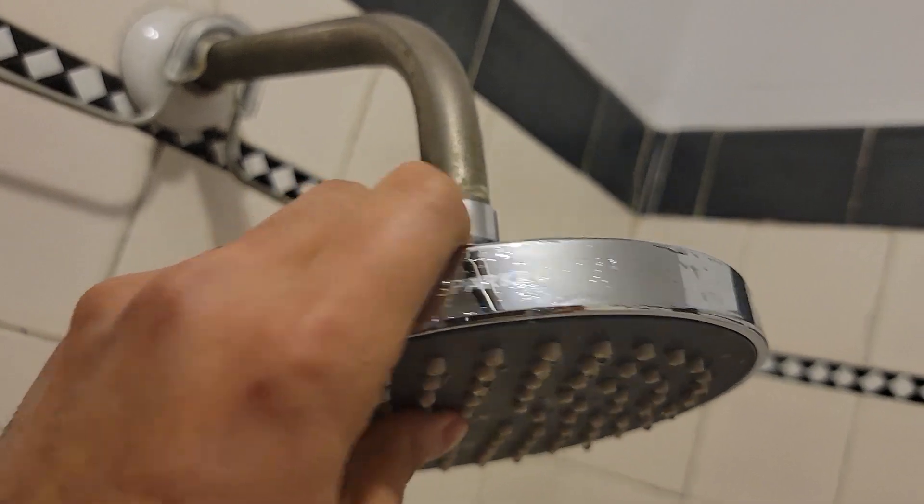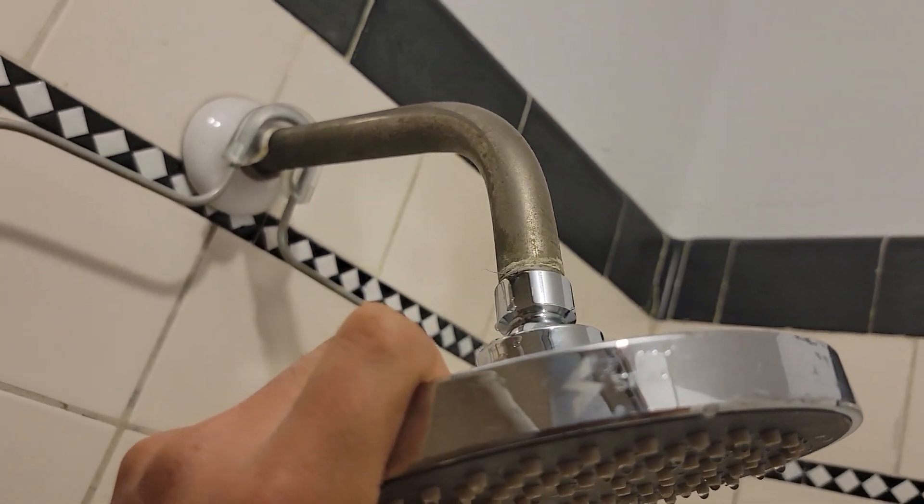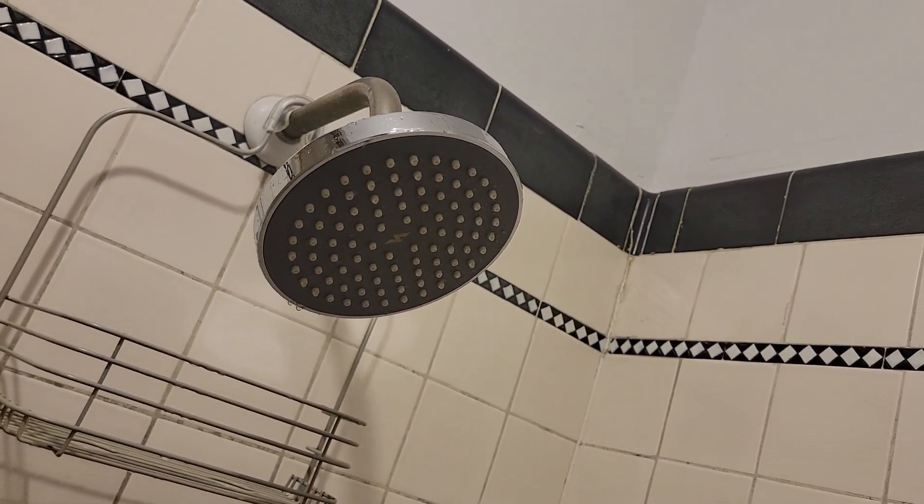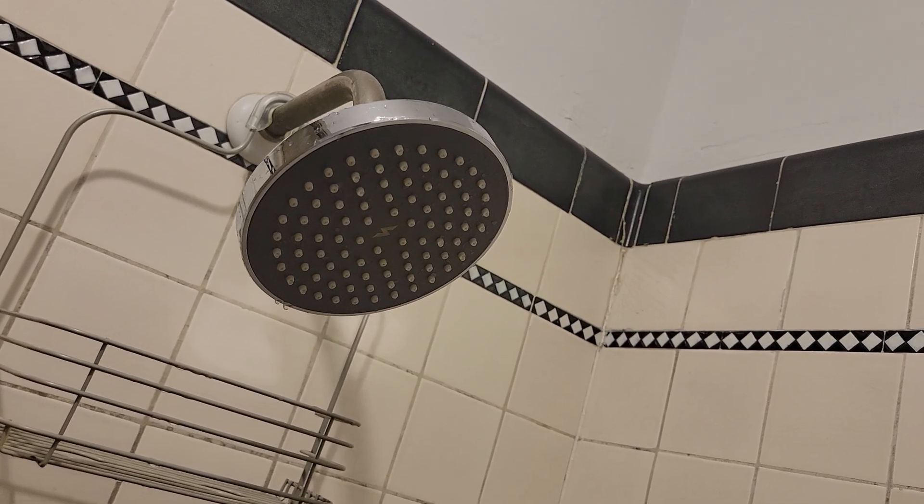Once this is tight all the way in, you can turn on the shower and see the magic of the new high pressure water shower.